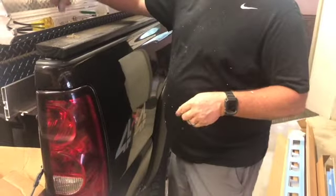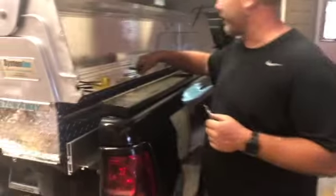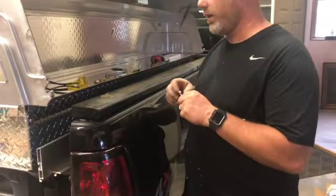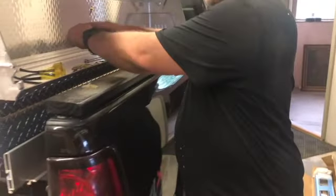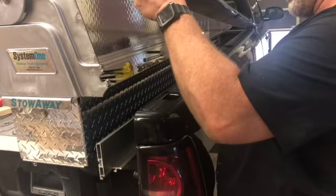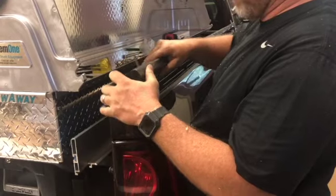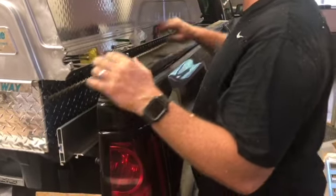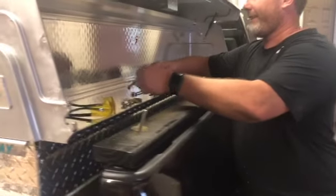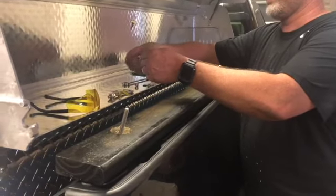I also have a stainless steel washer which fits really well, and then a nut, and then I have some lock washers — I'm going to use lock washers to let it all stay tight. What I did prior: I like to stick the bolt up through here a decent ways, slide this down, and put all three of them in first.